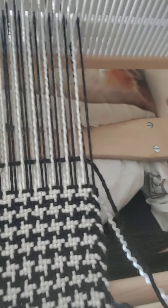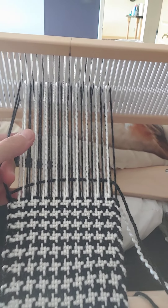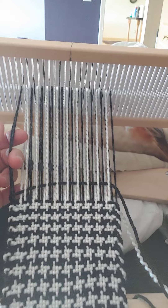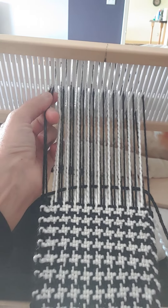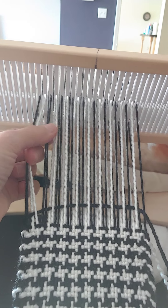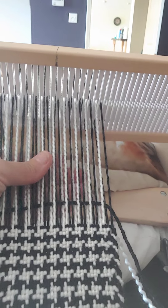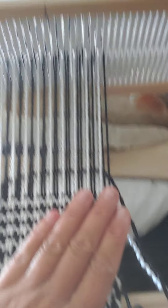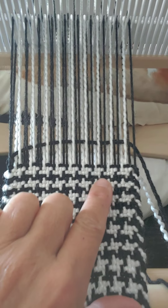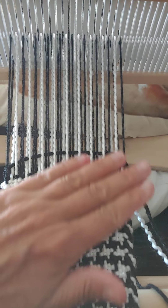So again, this is a herringbone pattern. I do two black, two white — when you're warping it's actually one black, but it becomes two because one goes through the slat and one goes through the hole. So two black, two white, two black, two white, and so on. And then the same thing when you do your weft: two black, two white, two black, two white, and so on. And that gives you your herringbone pattern. It's a very easy pattern to do.